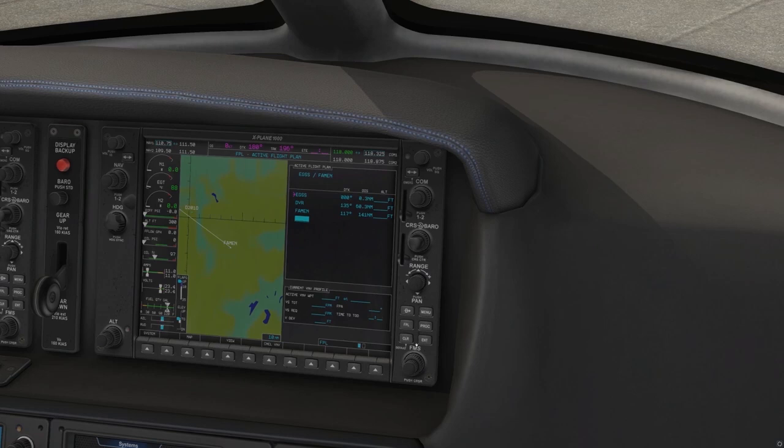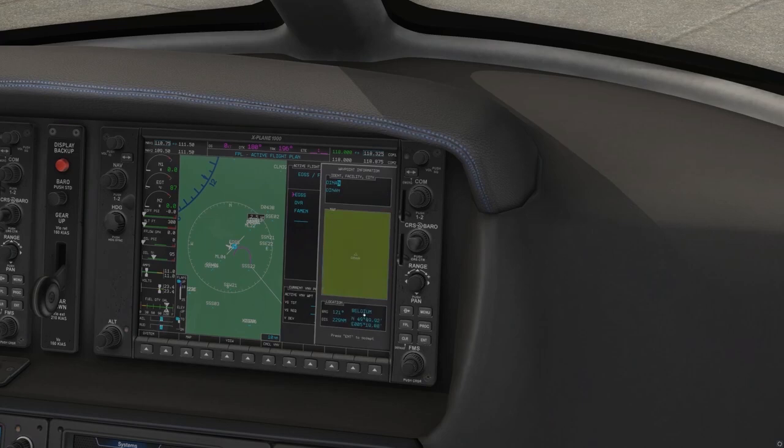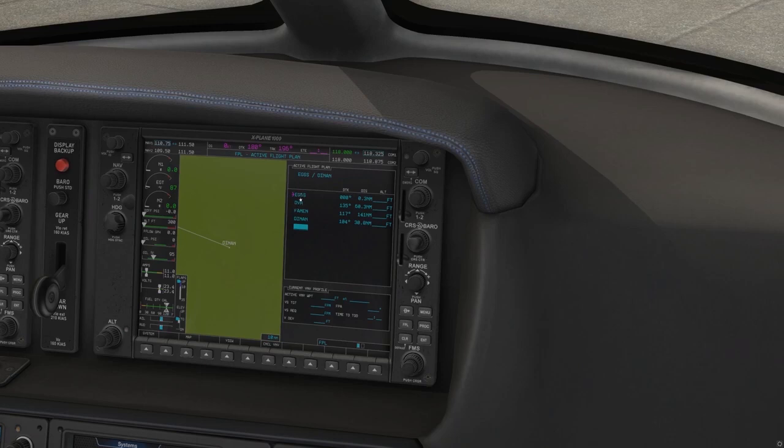Our next one is DINAN, D-I-N-A-N, and it's in Belgium. Again we will enter, enter. So we now have Stansted, Dover, FAMEN, DINAN in our flight plan.